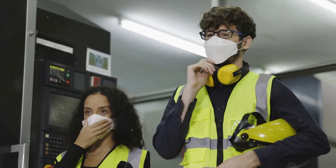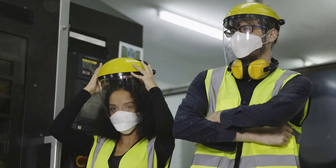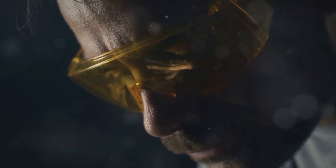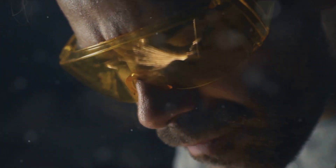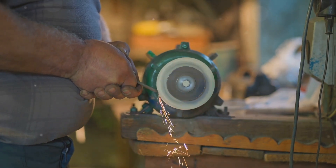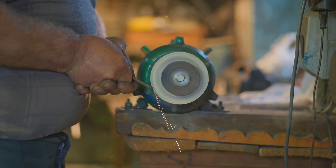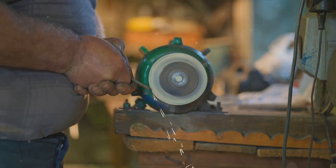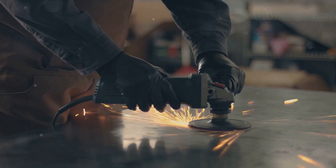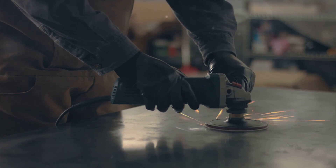Equally vital is the use of appropriate personal protective equipment or PPE — your primary defense against possible injuries. Never underestimate the importance of safety glasses, gloves, hearing protection, and a dust mask if needed. Adherence to the manufacturer's recommendations is also a must; after all, they designed and built the machine and know best how it should be used. In the end, it's not just about getting the job done — it's about doing it safely. Always adhere to the safe operating procedures of a hand grinder machine.